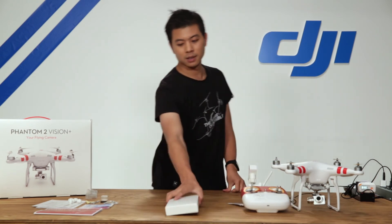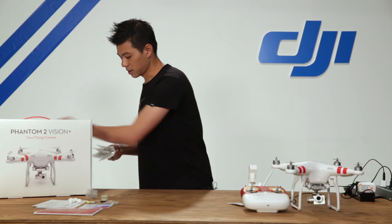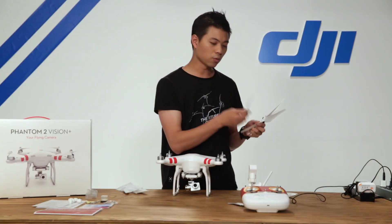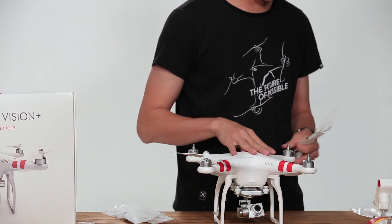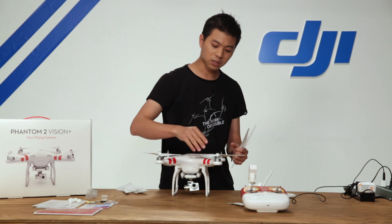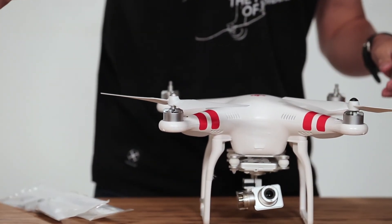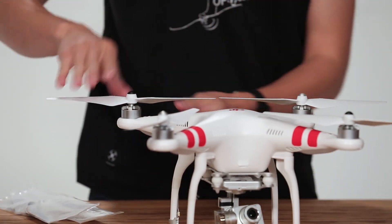Next up are our self-tightening nine-inch propellers. There are two full sets. You'll find one silver and one black in each pouch. The silver one sits on the motor with a silver top and the black one sits on the motor with a black top. For the black motor, the propeller tightens by spinning counterclockwise — if you spin it clockwise it won't tighten. For the silver motors, it's clockwise. So: black goes counterclockwise, silver goes clockwise to self-tighten.